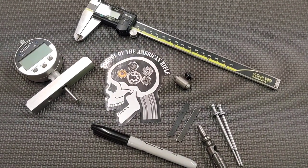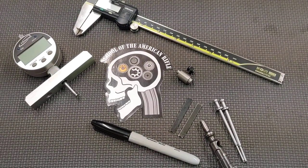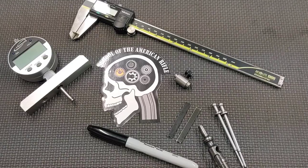Hello everyone, thanks for joining School of the American Rifle. In this video I'm going to show you several methods to measure firing pin protrusion on your AR-15, M16, or M4.